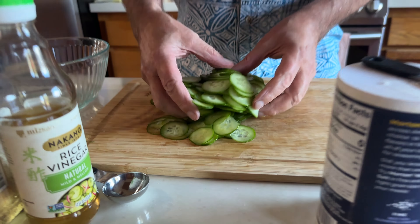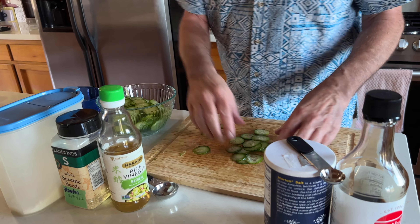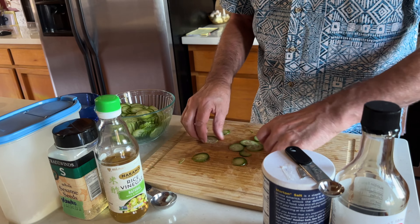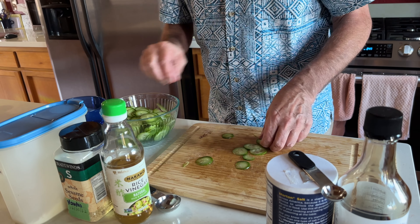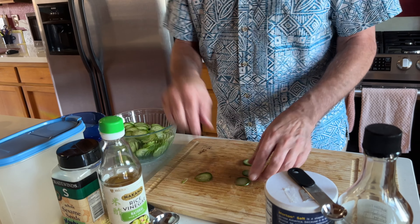All right, today we are going to make sunomono. As anyone who gardens knows, one cucumber plant will give you more cucumbers than you can possibly eat — enough to feed the whole neighborhood, which is what we've been doing. But we do try and use as many as we can, and this is another in our ongoing series of things you can do with cucumbers.